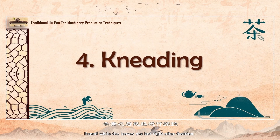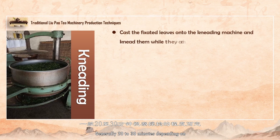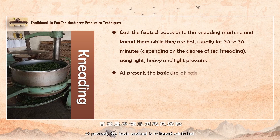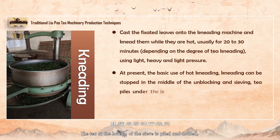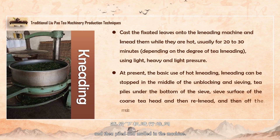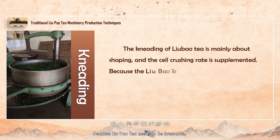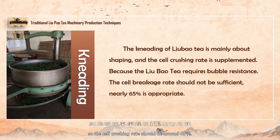Knead while the leaves are hot right after fixation. Put the leaves on the kneading machine and knead them while they're hot, generally 20 to 30 minutes depending on the degree of twisting, adopting a light-heavy-light pressurization method. Kneading can be stopped in the middle for unblocking and sieving. The tea at the bottom of the sieve is piled and mulled, and the coarse tea head at the top of the sieve is re-kneaded, then piled and mulled in the machine. Liu Pao tea kneading is mainly shaping, with cell crushing rate supplementary, and the cell crushing rate should be around 65%.